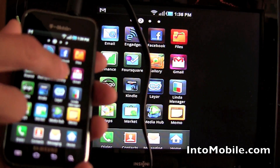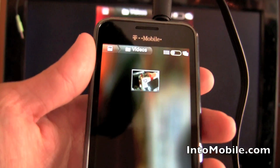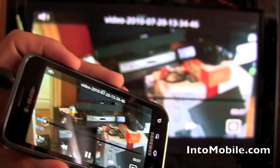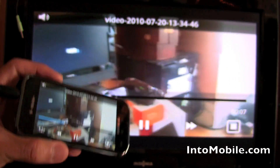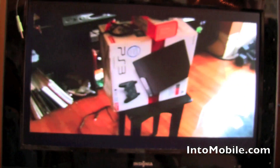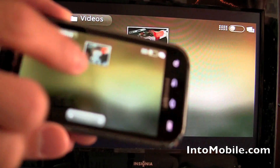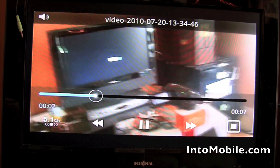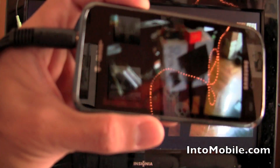If you go to the gallery, I'm going to bring up the gallery right here — and this is a video. I'm going to play the video. As you can see, it's playing. It actually looks a lot better on the Super AMOLED display than it does on the HDTV. That's the quality on the HDTV — not bad, but not the best. It does look a lot better on the phone itself.